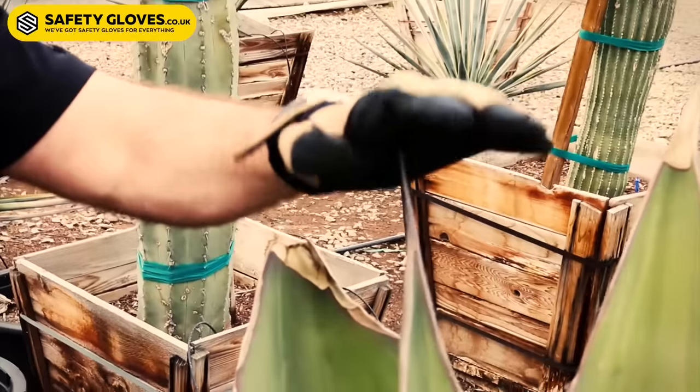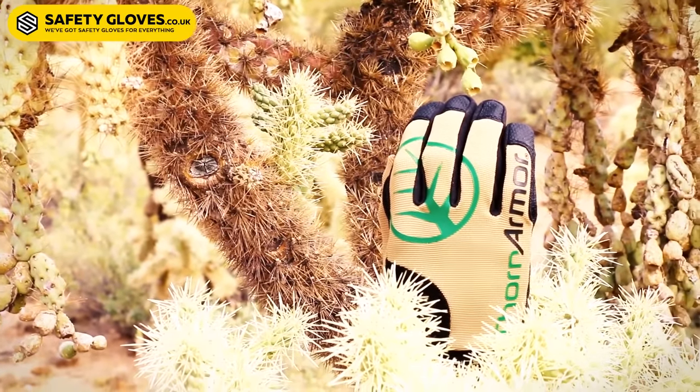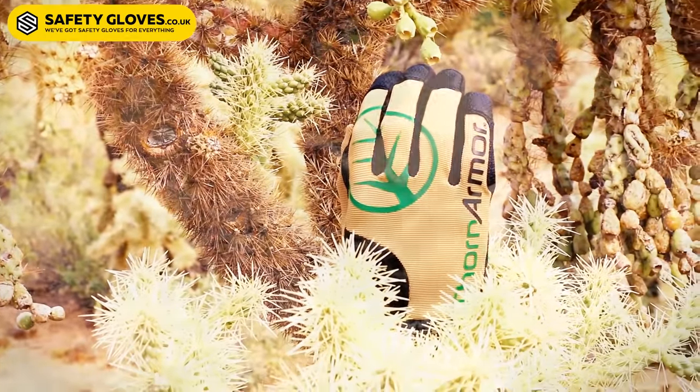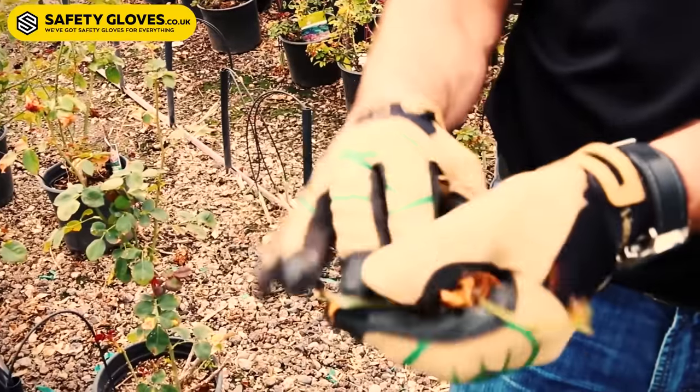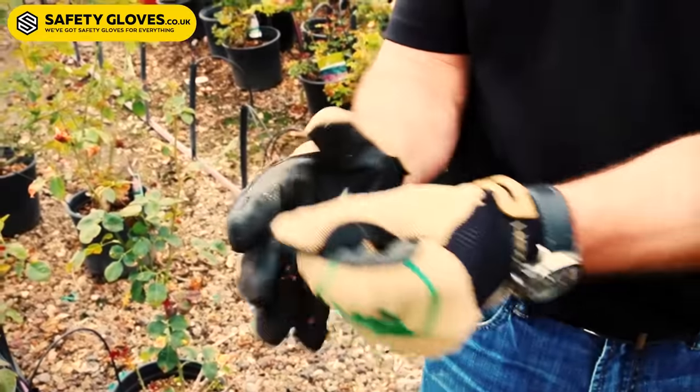The 3092 is also designed for breathability. We have an air-preen cuff and a hex vent window, as well as a spandex back. This allows for the glove to also provide a high level of dexterity and comfort. You can comfortably wear this glove all day long.